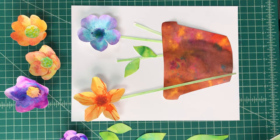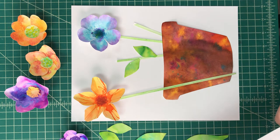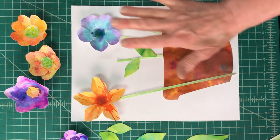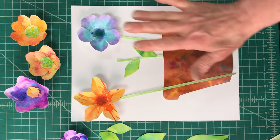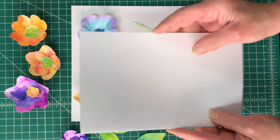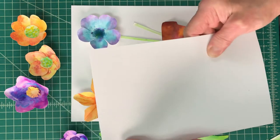Welcome back. Now what we want to do is assemble all the flowers that we've cut out and create our picture, whether you want to put it on a full sheet of paper or make it into a card and put it on the front.